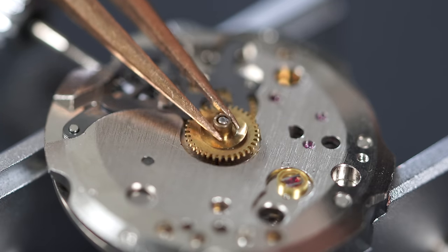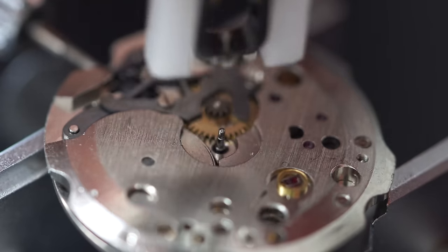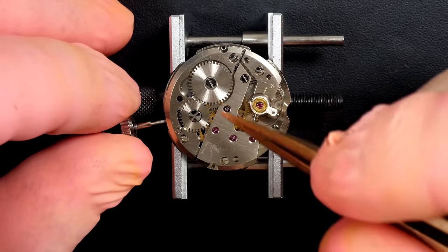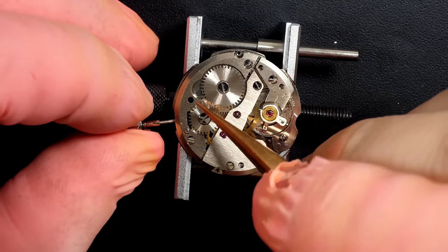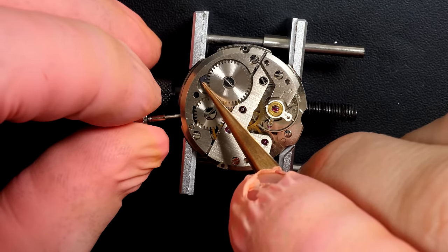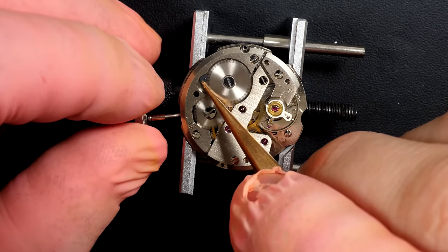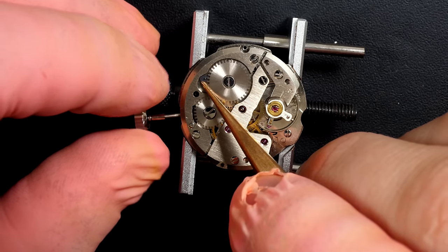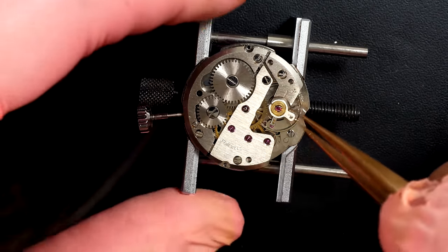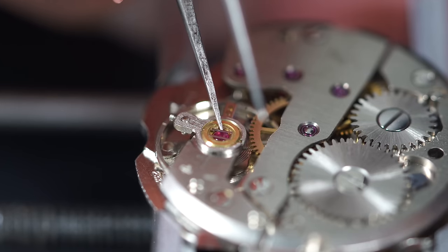We can start the disassembly on the movement, removing the cannon pinion with a presto tool. We're gonna remove the power inside the movement now. It's like a ticking bomb - there is a lot of energy in it. When you disassemble a watch you want to make sure there is no energy, or else you might damage some parts during disassembly.